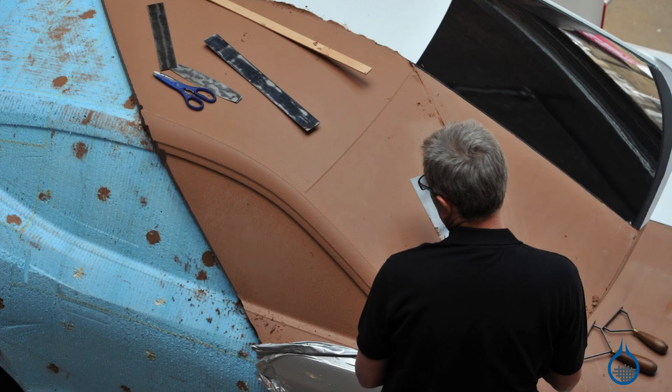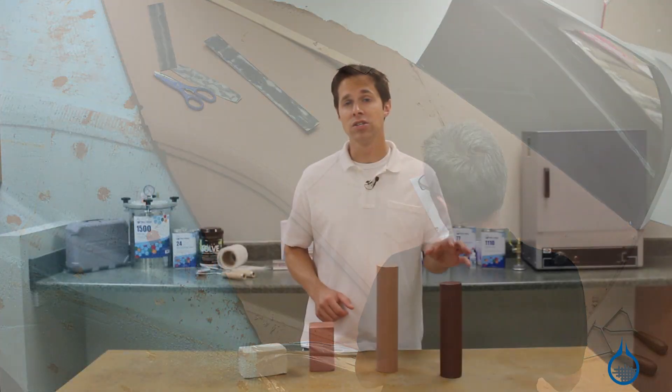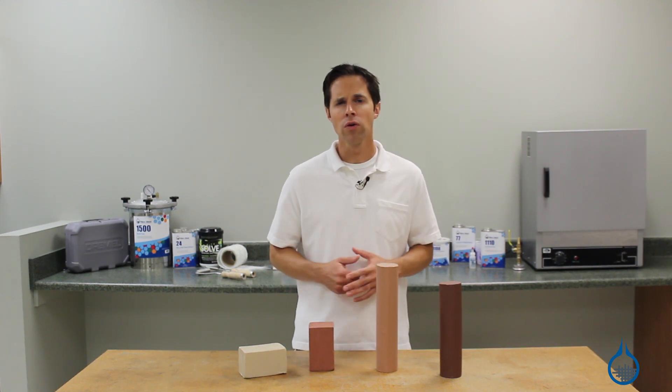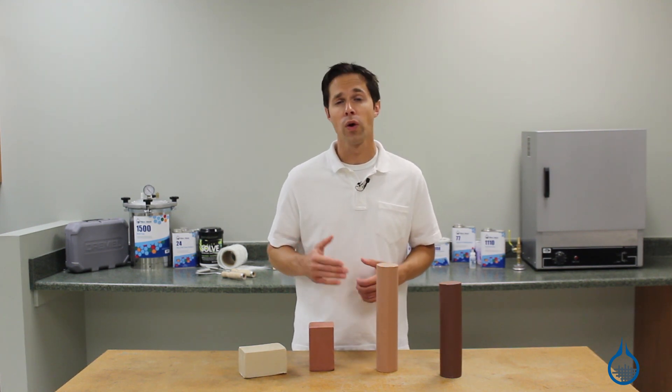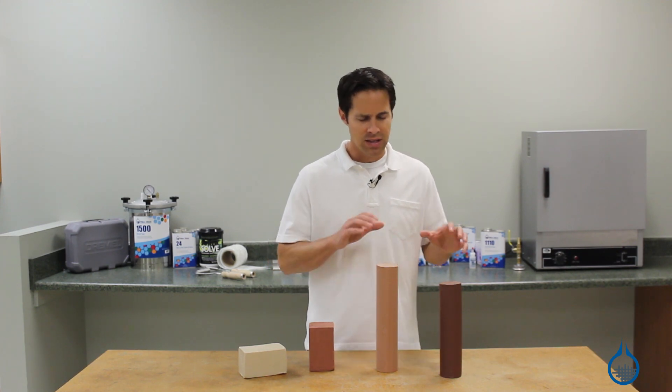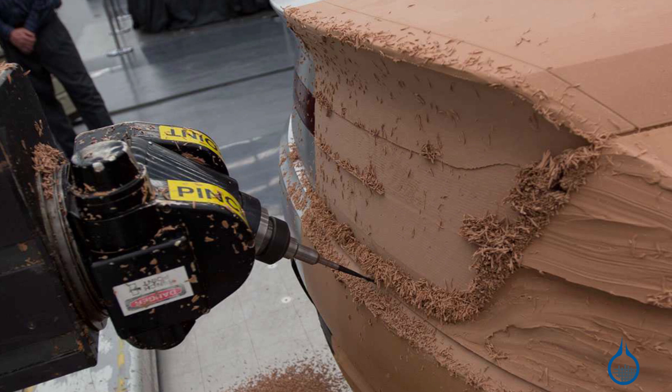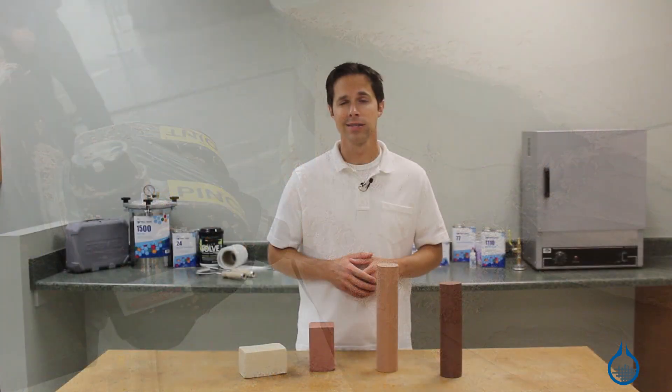Our industrial design clays like our AutoStyle and Y2 clay are most frequently chosen for larger scale projects like making plugs or for making molds that are larger or require greater detail. These medium to hard design clays can be CNC milled, extruded, and used with modern computer-aided design technology.